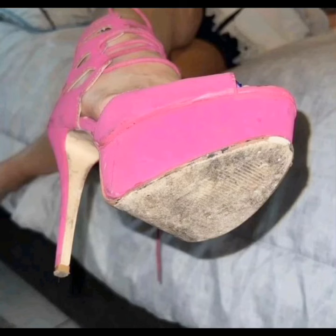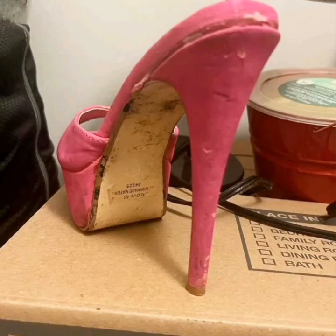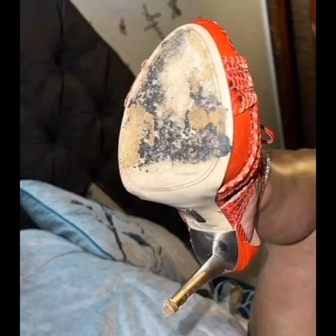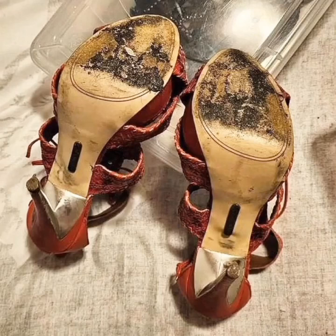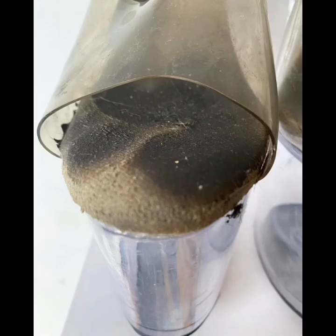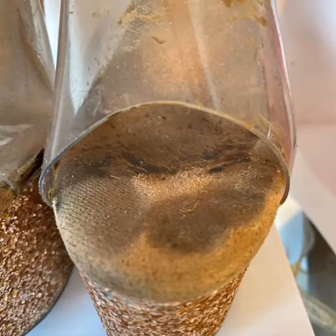Hello friends, how are you all? Welcome back to my channel, Style and Design with Raina. So friends, you must have seen the thumbnail and title of my video to know what this video is about. In this video I will show you a collection of the most worn platform and transparent high heels — which are the most worn high heels.